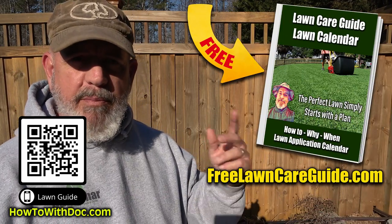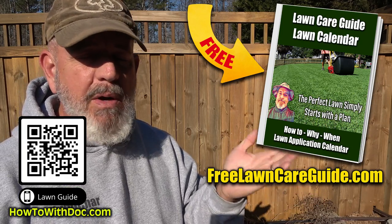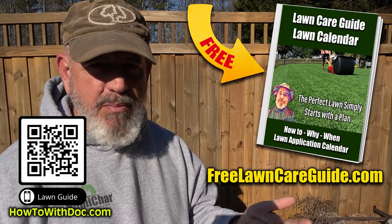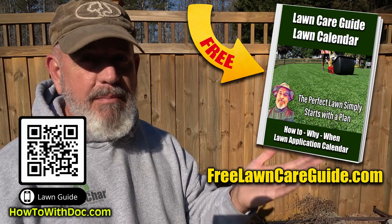Before we get going, just so you know, all the long guides are out. The Bermuda Long Guide, the Zoysia Long Guide, the Cool Season Long Guide — they're up online, they're free, use them. No app to download, no email sign up. They have calendars, they have links to products, and they walk you through every step of the year for lawn care. Get them, they're up now.